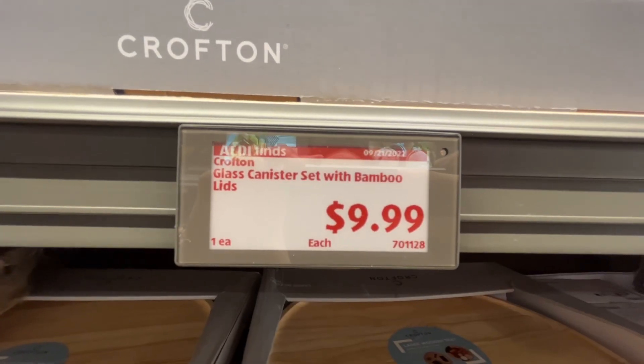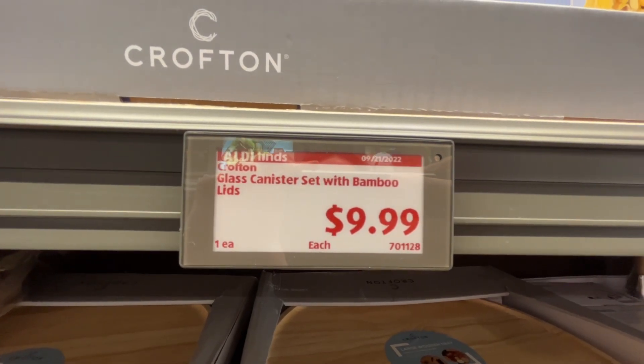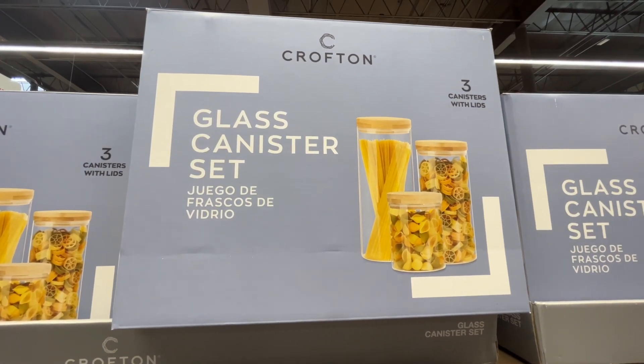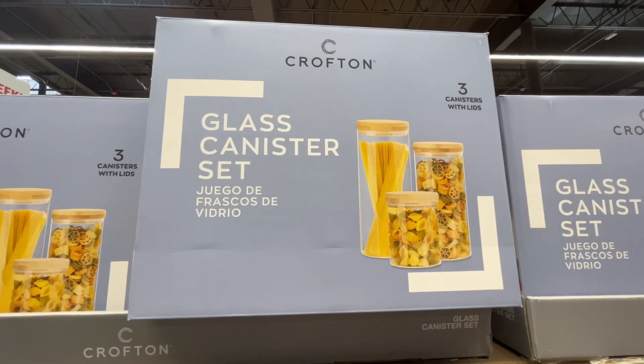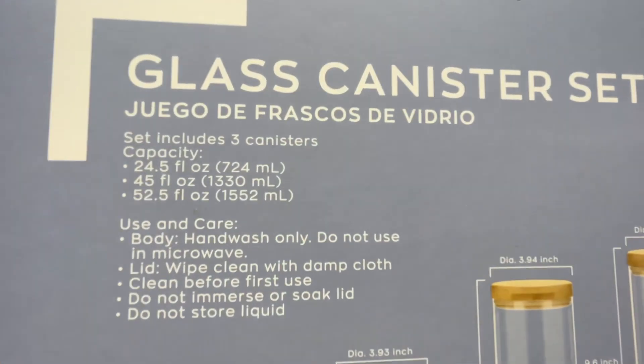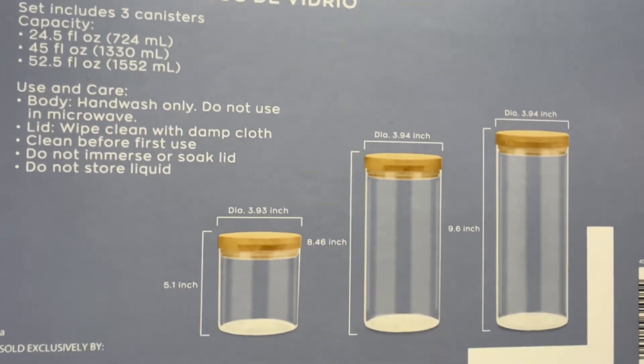This is the Crofton Glass Canister Set with Bamboo Lids for $9.99. This set is really nice for different kinds of pastas. One is 24.5 fluid ounces, the other is 45 fluid ounces, and the last one is 52.5 fluid ounces. Similar brands are around $29 at Lowe's.